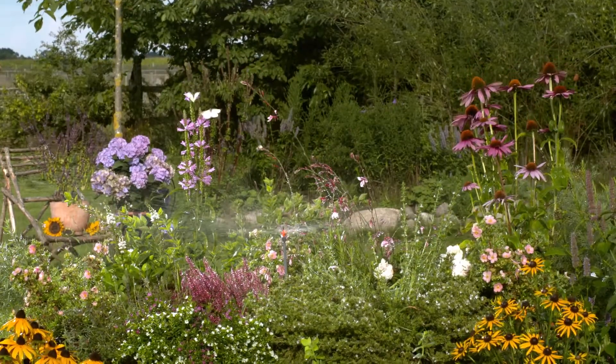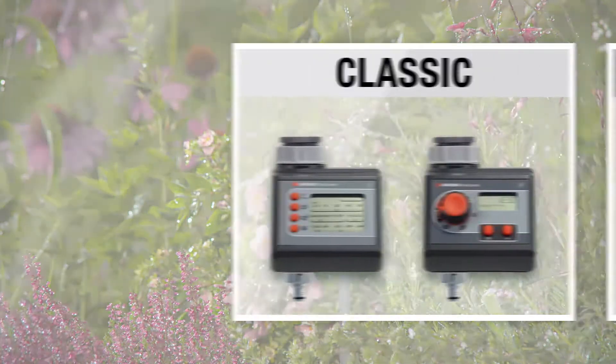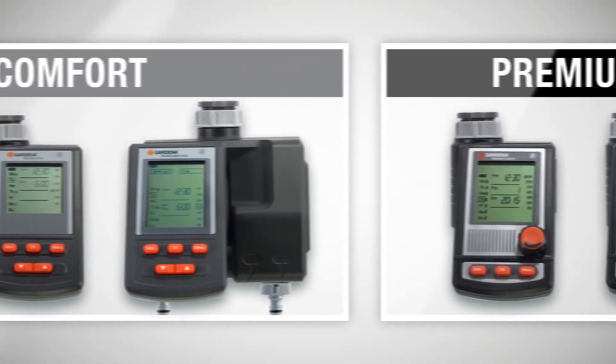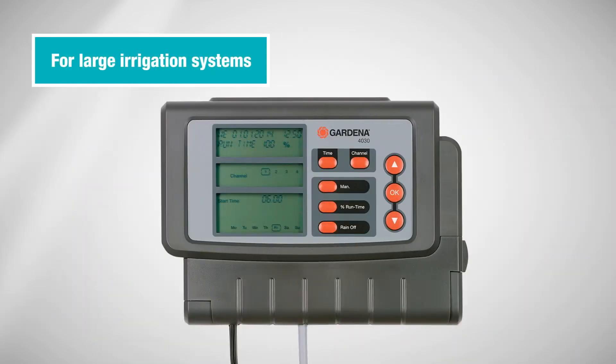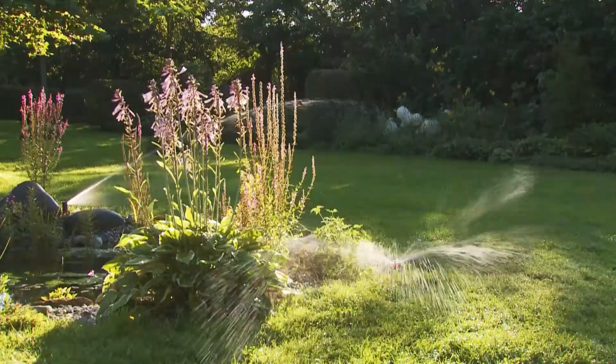Full control for the perfect irrigation of your garden. Gardena Water Computers — reliable, water-saving and easy to handle. Gardena Multi-Channel Control: the right choice if you want to control more complex systems with several watering lines reliably and conveniently.